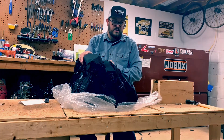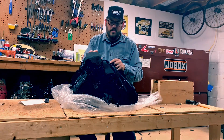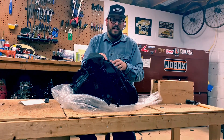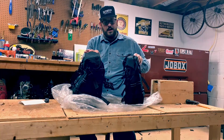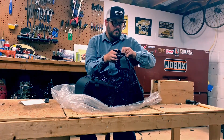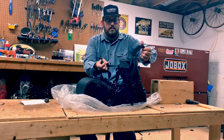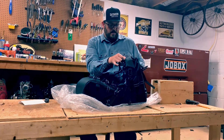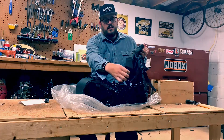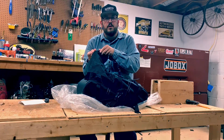With that being said, let's take a look at some of the features. I went with the large — it has almost 4,400 cubic inches of storage. I went with the large because I really wanted to have extra space. I'm a bigger guy, a little bit bigger than the average person, so I wanted to have plenty of space rather than not enough. They do offer a smaller size and a medium.